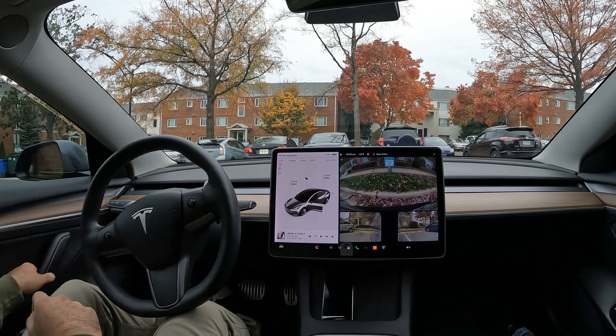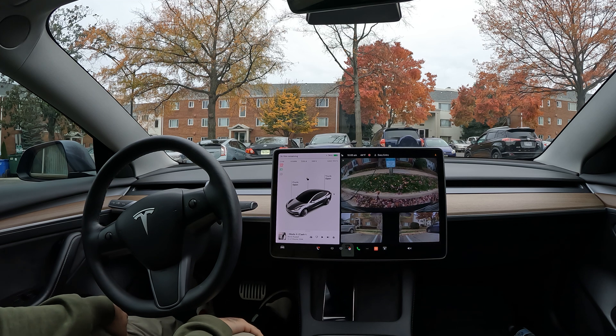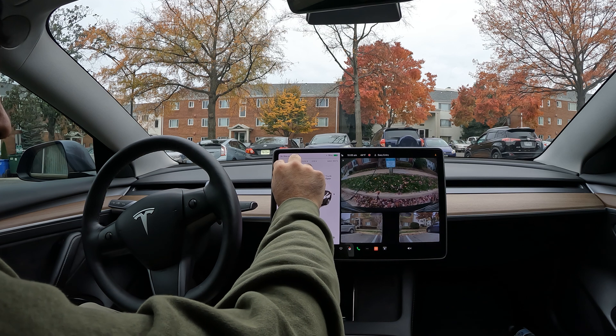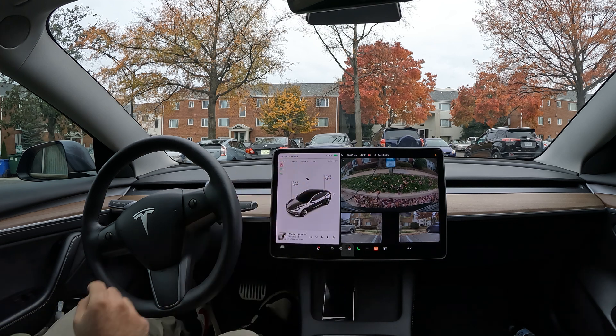And just like that we are officially charging. It says three hours remaining. This is a bit of a slower charger — it's only showing four kilowatts, but it usually gets up to seven. There we go, six, seven — so now it may go down a little bit.